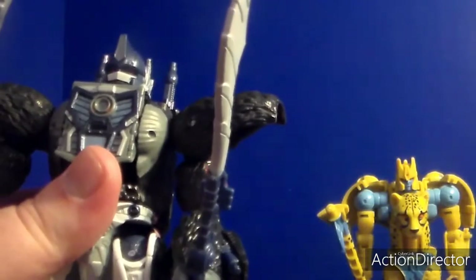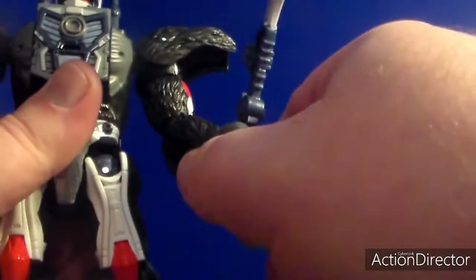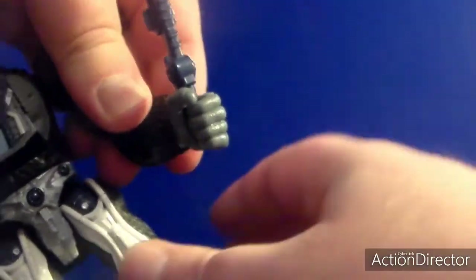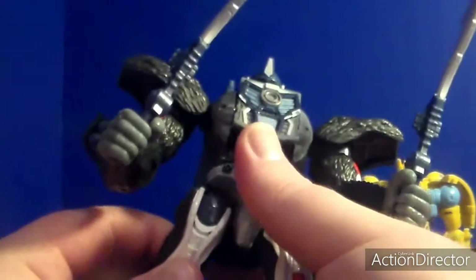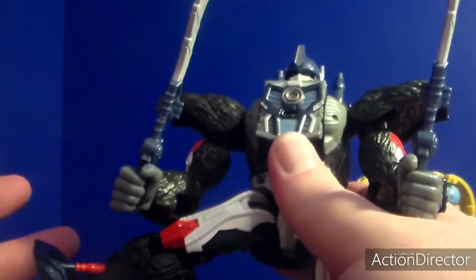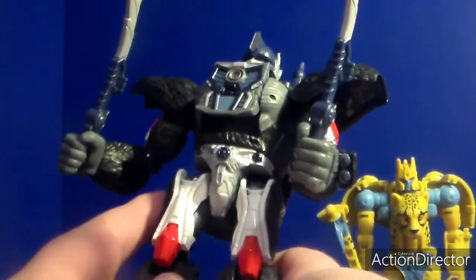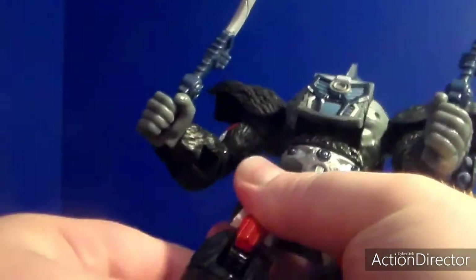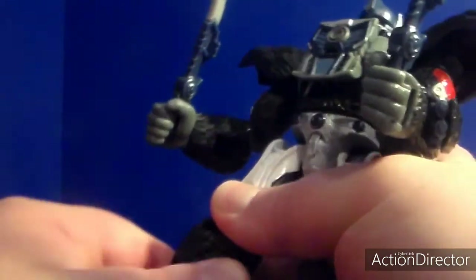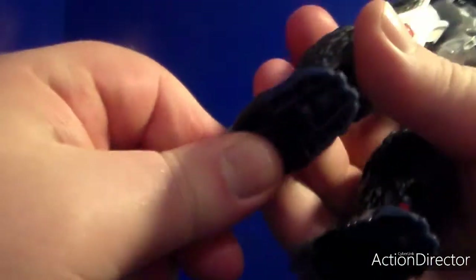Optimus Primal's head goes 160 degrees, both in robot mode and gorilla mode. Arms rotate 300 degrees, they go four-way, bicep rotation, bicep bend. Got wrist swivel, got hand articulation. Legs go four-way, you can do the splits - or the Perceptor pose, or anything. Got a little bit of rotation, knee bend, one joint. Calf swivel. He has a little bit of ankle tilt. The gorilla feet can do that as well.